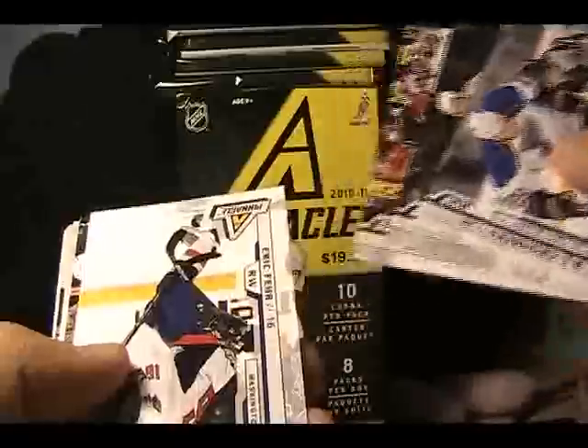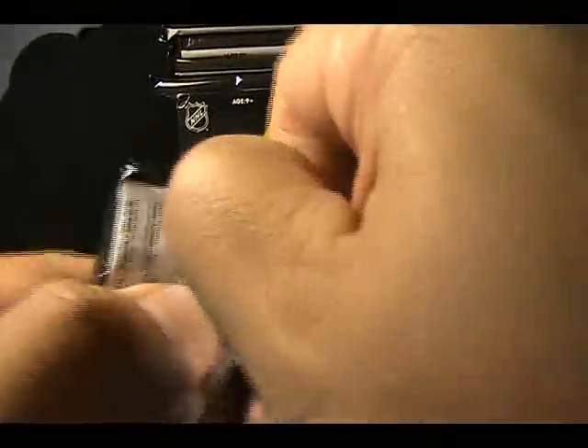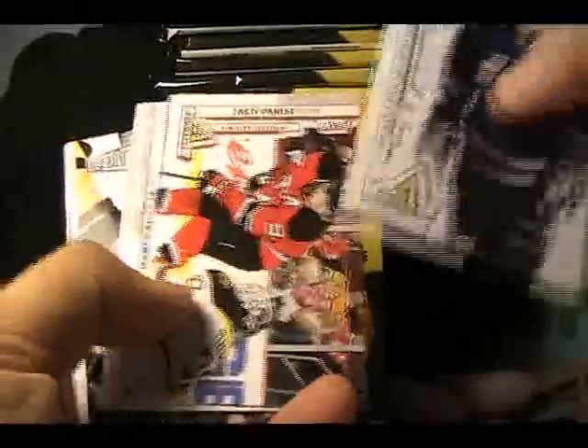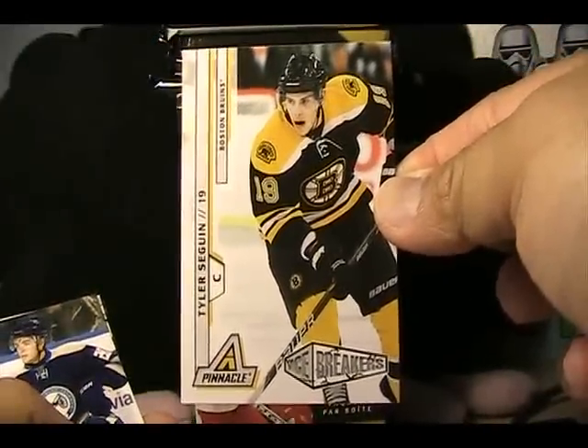All right, first pack — looks like all base again, I'm not going to go through all of the base cards. This next pack feels thicker — and there is an Icebreaker's Rookie, which is a nice one: Tyler Sagan Icebreaker's Rookie card.